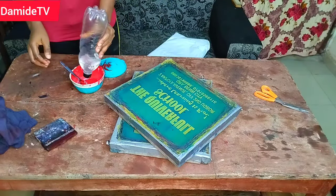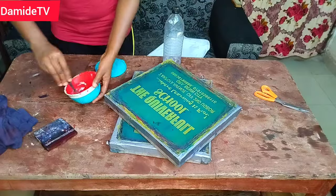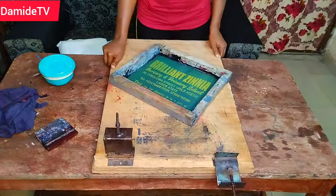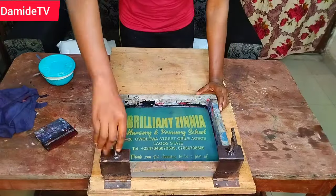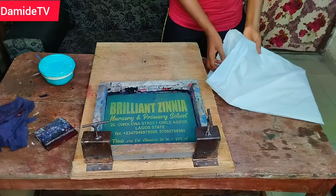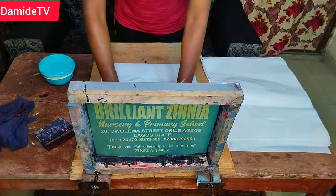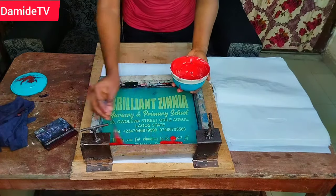Sometimes after exposing you may have some dots and feel like — why is it like this? You just have to touch the screen. Even the most professional people who have been doing this for 20 years still need to touch their screen. Touching is just a way of covering the exposed parts you don't want — because if you print without doing this you'll have ink splashes all around where you don't want them. A lot of you face that challenge, so touch your screen properly. Now it's time to print the first color, which is red.